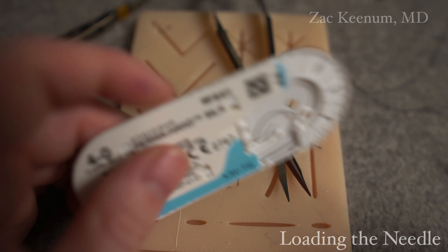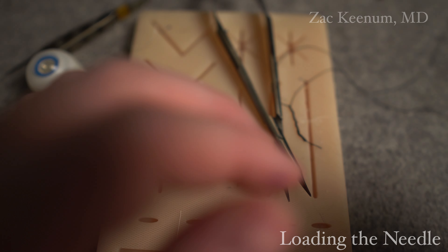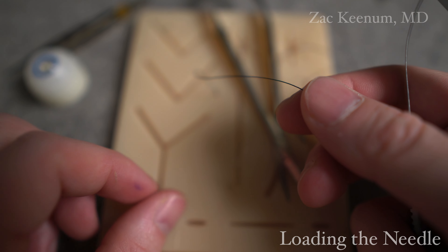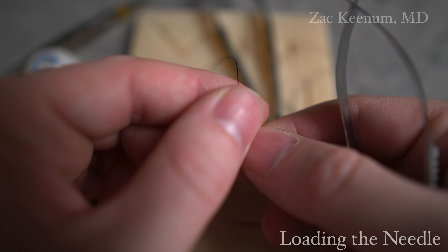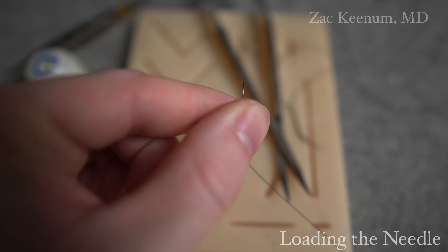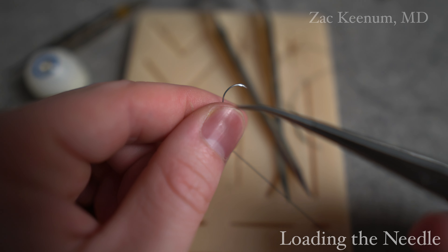First, let's talk about how to load the needle. So I'll take it out of the package here. This is something that gives residents trouble in the beginning. First thing I'll normally do - I grab it in my dominant hand, grab my non-dominant hand, slide it through my fingers. I now have control of the needle. I can spin the needle. Remember our mnemonic: funny ducks by underwear, FDBU.